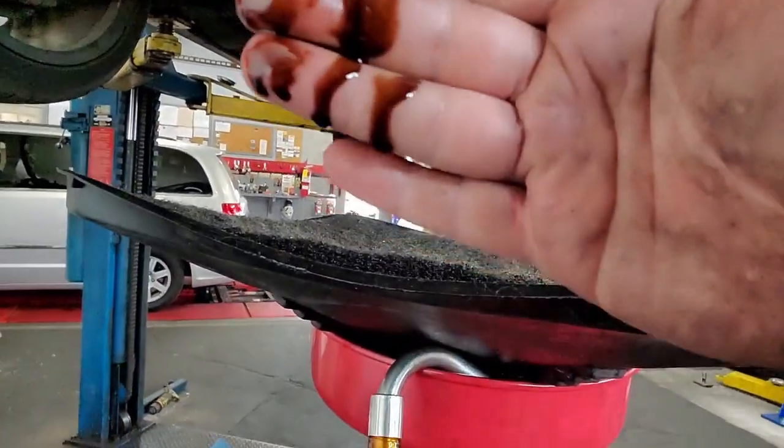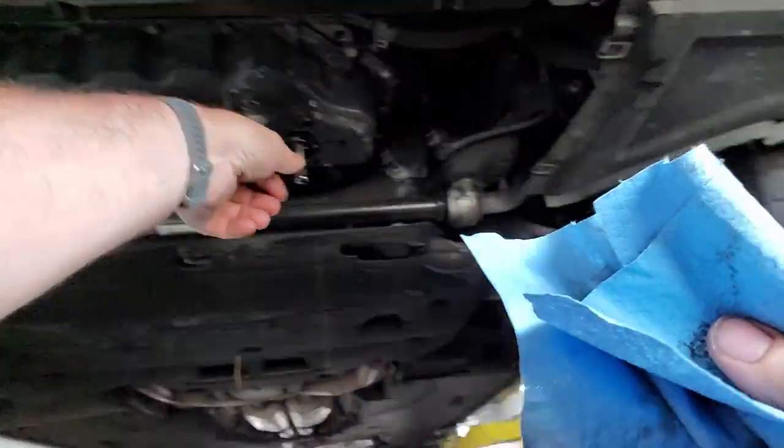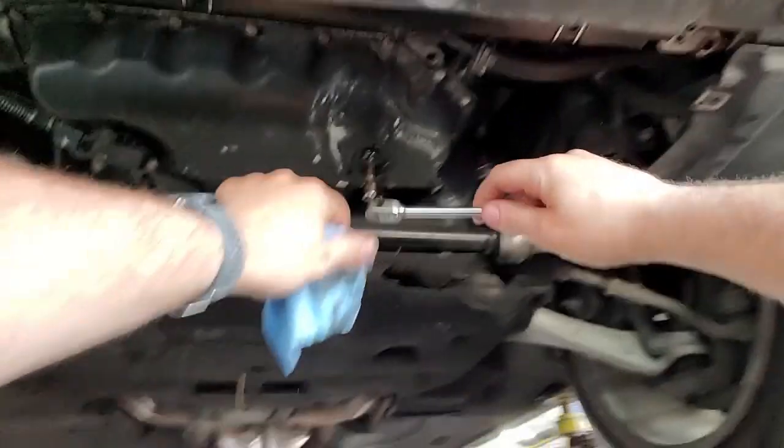You can see that oil — 2,000 miles on it and it's pretty black, so it's got a lot of junk in there. We're going to see how much junk we can actually get out of it.